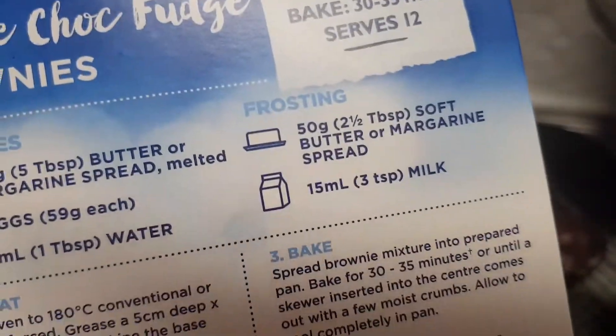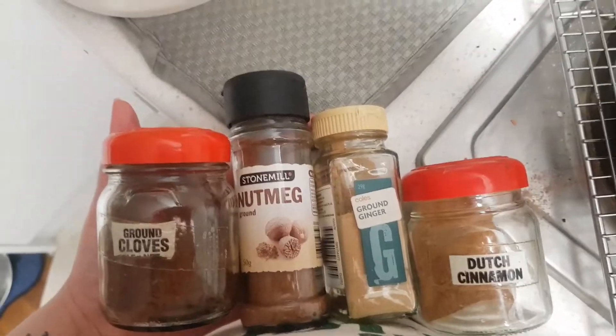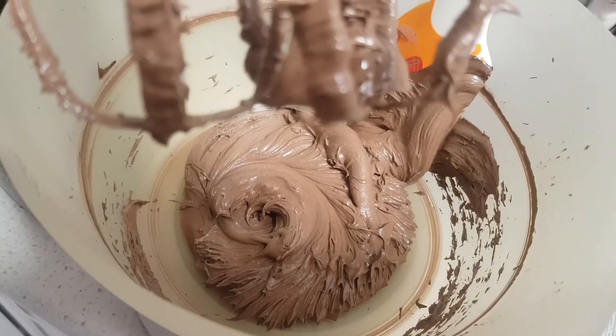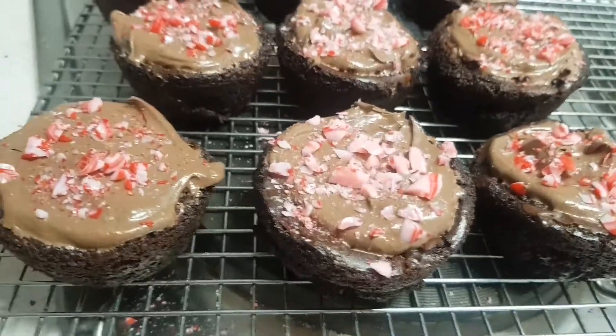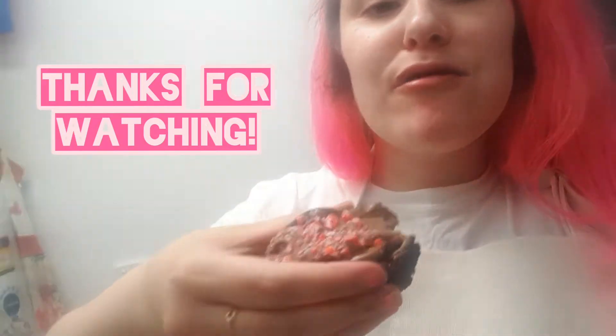Mmm, this is so nice. Make the frosting. I'm also going to add just a pinch of a few spices to make it a bit Christmassy. Let's see. Perfect. Merry Vlogmas.